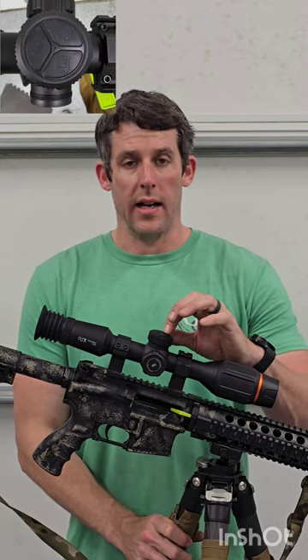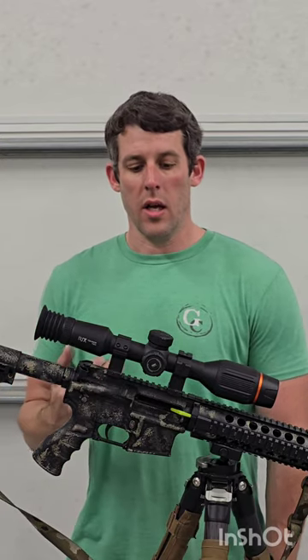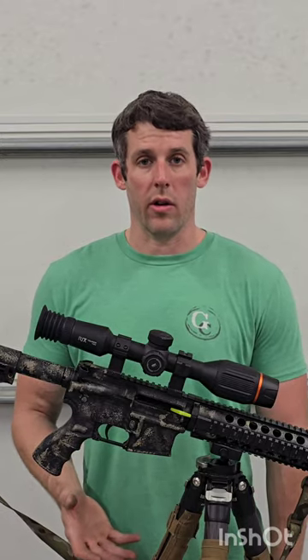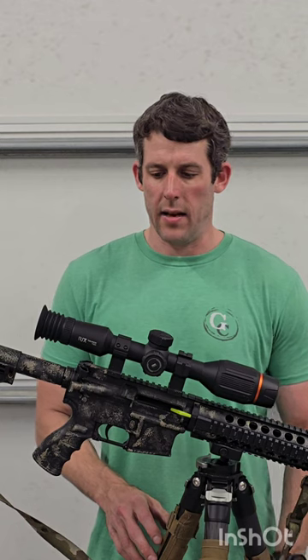On the top of the unit is the on/off button, the day/night mode, and on the other side, the record button. This scope does have recoil-activated recording — it will record, if turned on, a few seconds before and after the shot is taken. Rix is currently having some issues getting the recoil-activated video transferred from the scope to your phone, but you can still pull the SD card out, put it in a computer, and get the footage without any issues. They're working on an update and I'm sure that'll release pretty soon, so I wouldn't let that be too concerning.